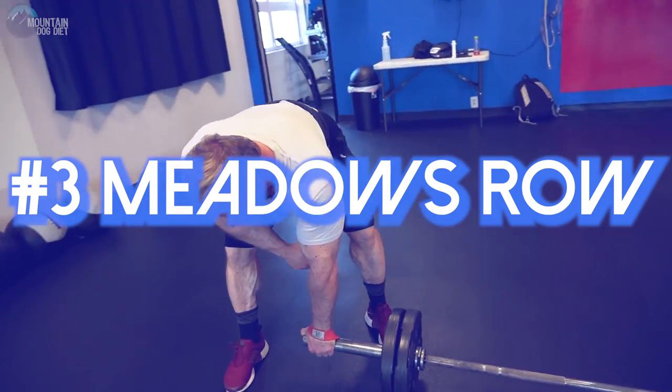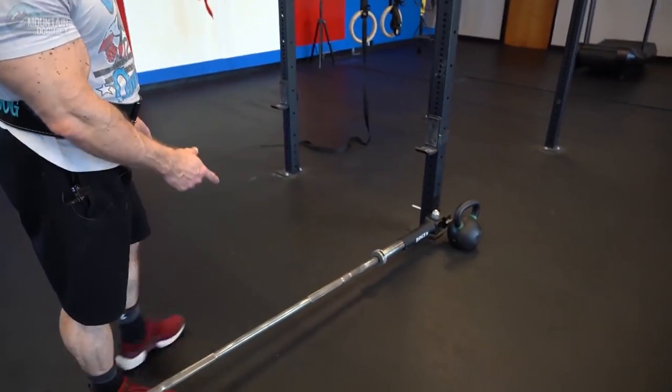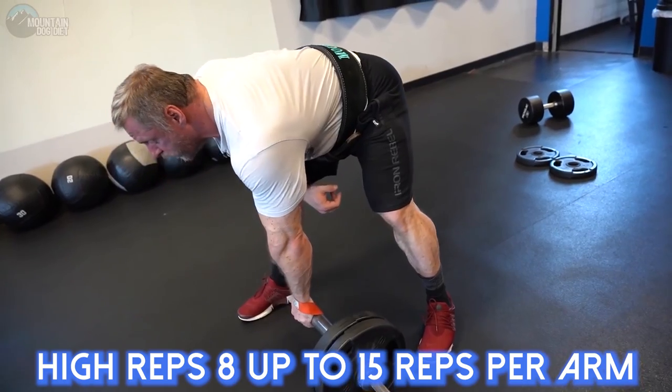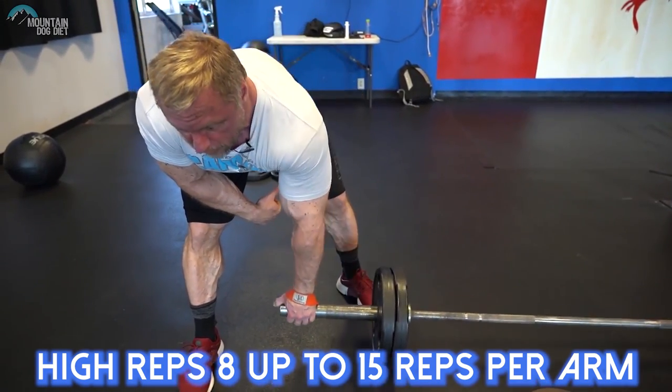Exercise number three is another row variation — because honestly, rows are where it's at if you're trying to put on some serious mass and strength to your mid and upper back. This one is going to be the Meadows Row, named after John Meadows — rest in peace, that guy taught me a lot. To do Meadows Rows you're going to need a landmine setup and a barbell, load it up with weight, and row. I typically like to keep this in the higher rep range — eight would be the minimum, and I'd keep it anywhere from 12 to 14 reps.